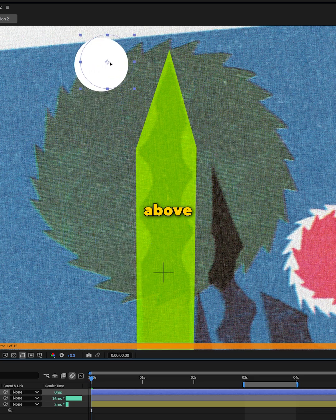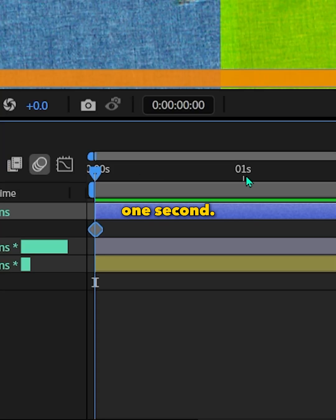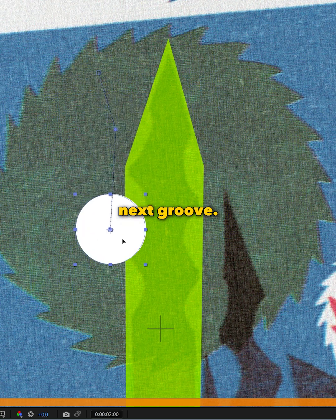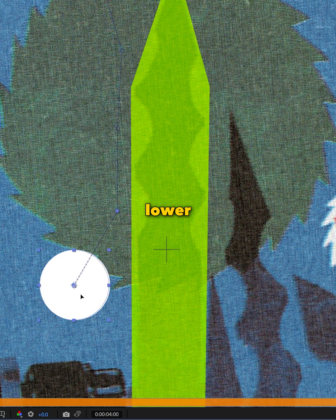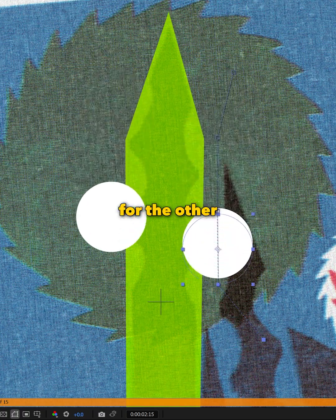Starting at zero, place a circle above the column and set a position key. Go forward one second, move the circle to the first groove. Next second, move it to the next groove. Forward another second, next groove. Now at four seconds, move the circle lower but off the column so it tapers off nicely. Then I do the same for the other side.